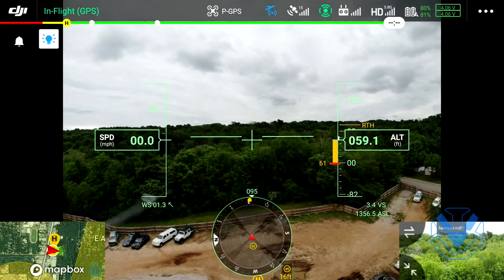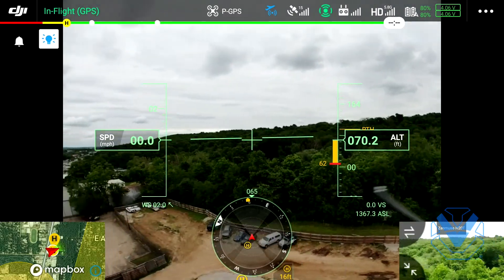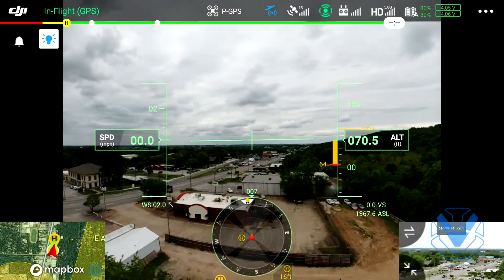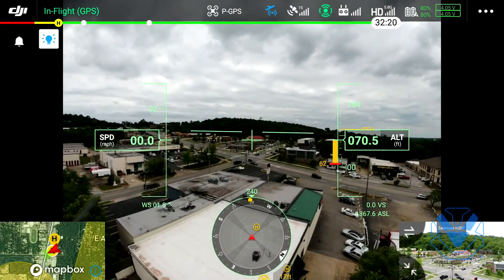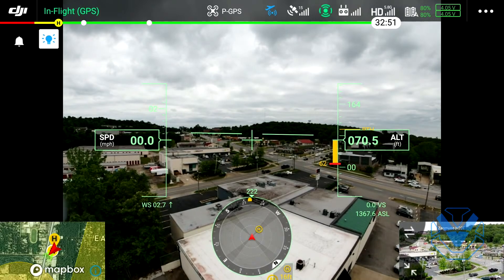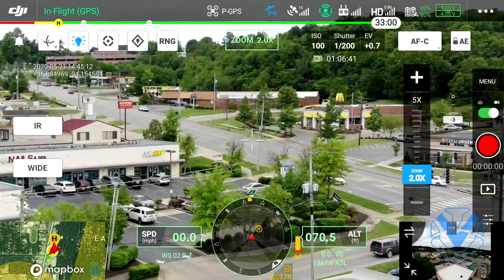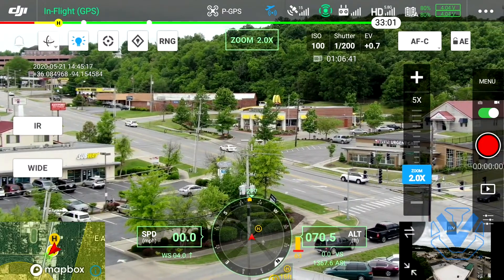Alright, we are back in the air, back in business here. I'm gonna go ahead and get back on subject just for those of you that were looking earlier - we want to make sure we give you guys a good experience. We're gonna flip back over to the H20T by tapping in the bottom right corner. That corner is where your primary gimbal is.